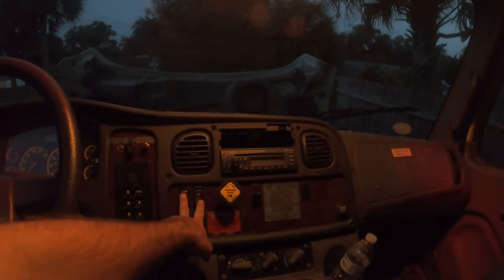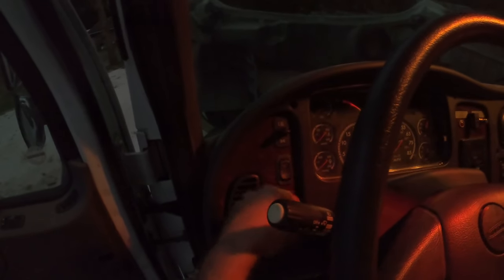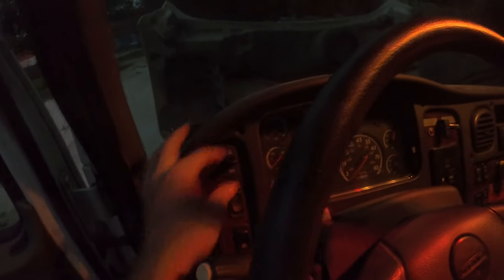Inside the truck we've got wood grain — let me turn some lights on. Oh, they've got red lights, that's cool! It's got air brakes, electric windows, power locks, heated mirrors to clear them up in the morning, cruise control with accelerate/decelerate, and you can adjust the PSI of the air pump. And imagine that — it's got headlights.